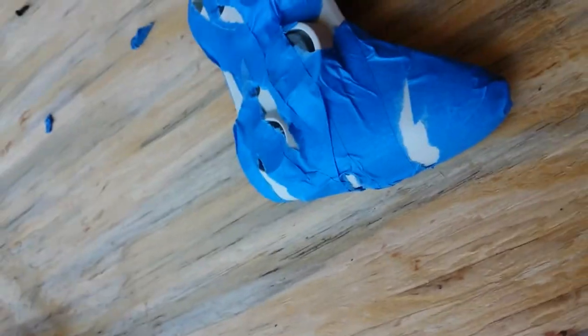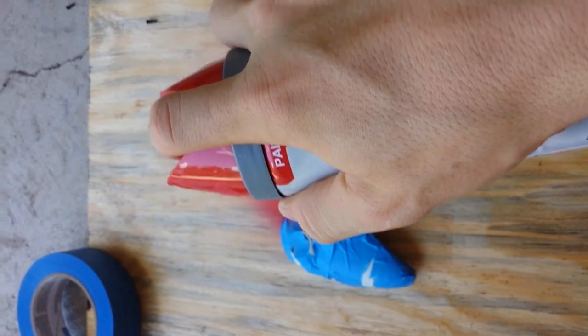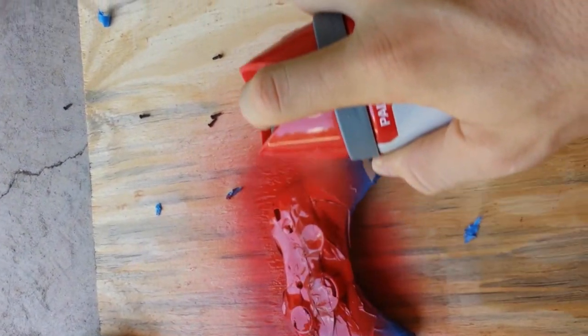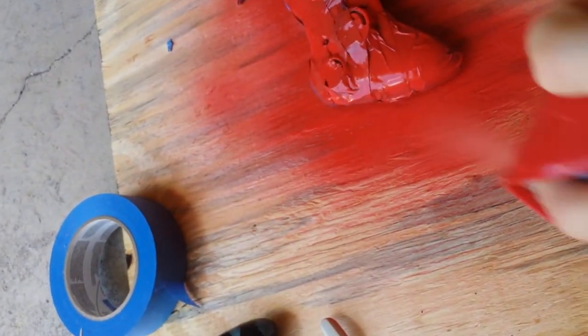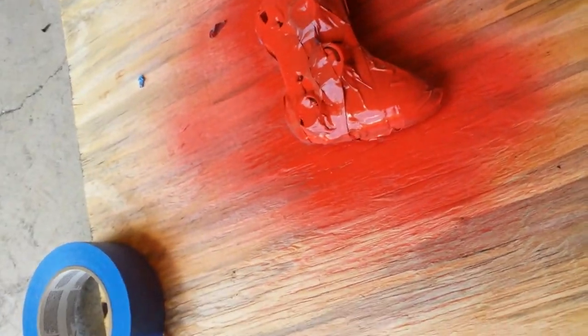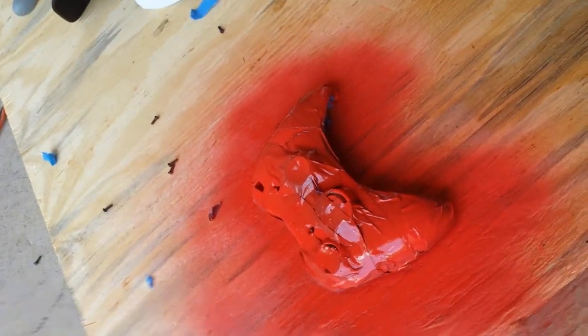What you're going to want to do is go ahead and just spray a coat on there. Make sure you cover it really good. Read the instructions for the paint can — I know I always put a little bit more on than is needed for the first coat. Go ahead and let that dry. I'll come back once it dries.